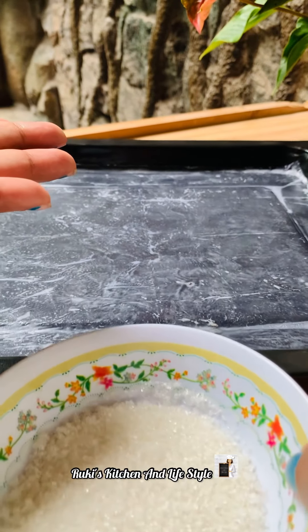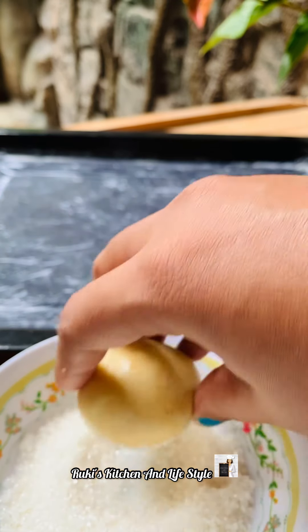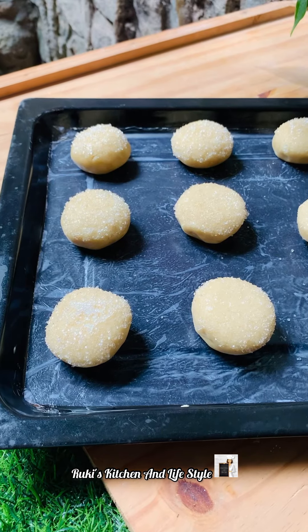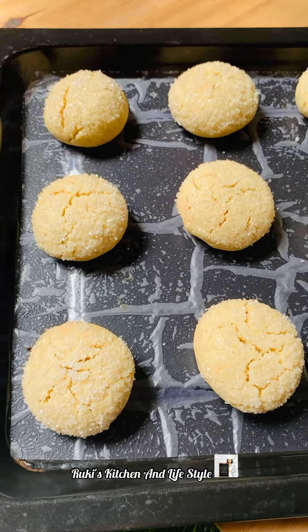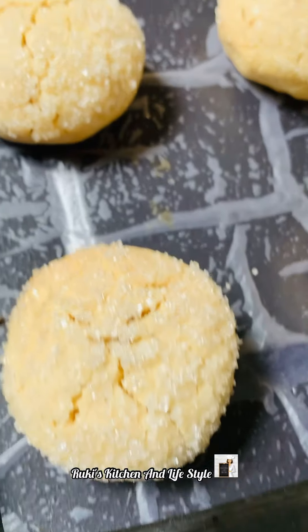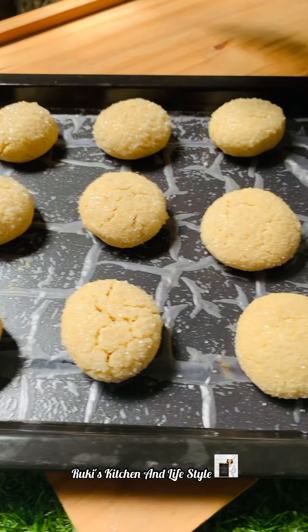We need to cut the pot into the pot and let the pot go. I will add the oven to 70% of the oven and make the oven for 30%. It's soft.